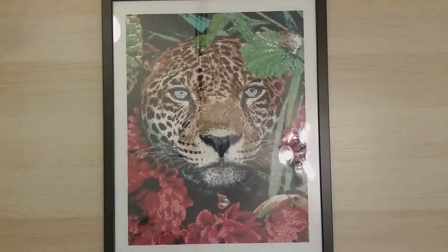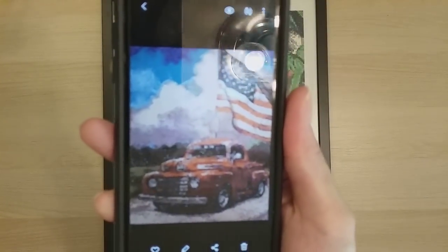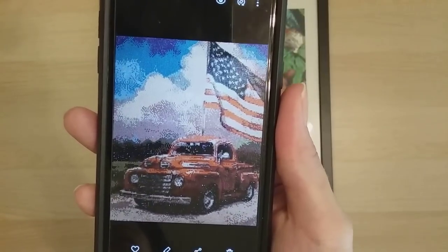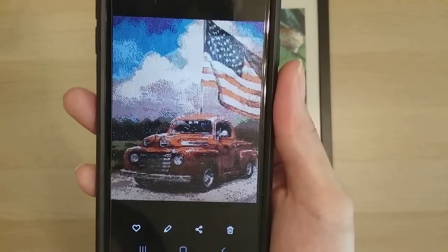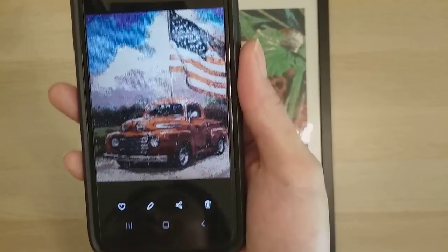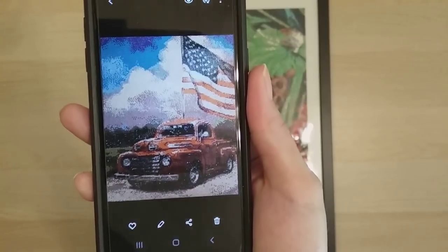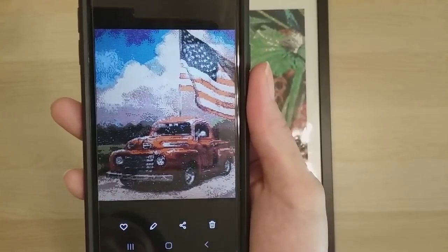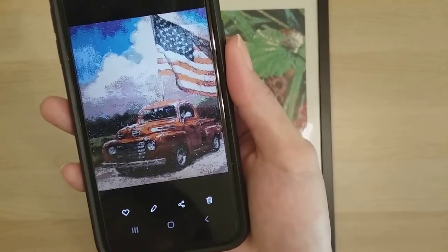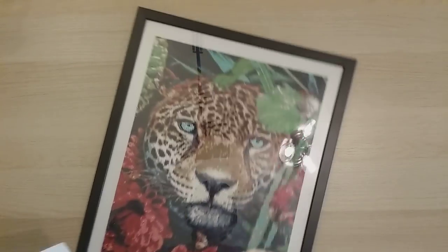Finish number 32 is the full rhinestone truck with the flag — it's currently at my work so I don't have it on camera, but the completion review was just posted last week. I held it back to post right before the 4th of July since it's a themed piece.